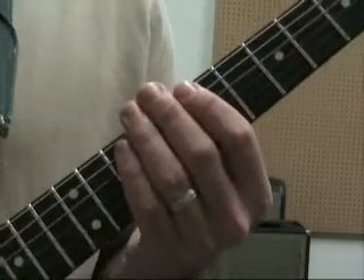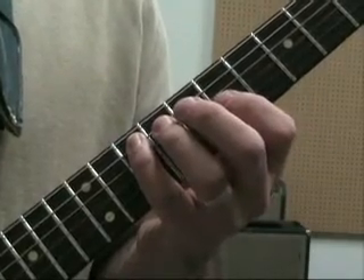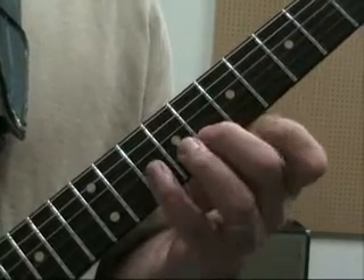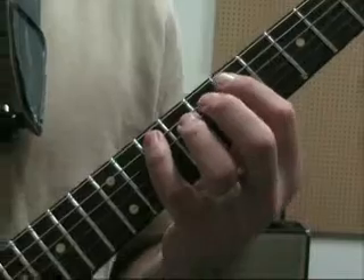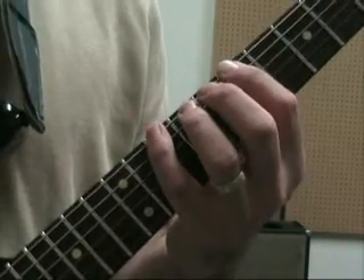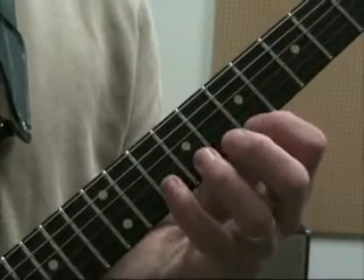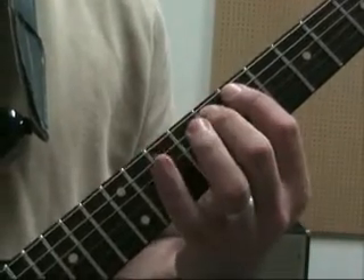We're going to start on our 4th finger because the bulk of this scale is going to be in the 7th position. You've got 10th fret on the 5th string, then 7, 9, 10 on the 4th string, 7, 9, 10 on the 3rd string, and 8 and 10 on the 2nd string. Go back down to the root, and then to get the notes below the root: 8, 7 on the 5th string, and then 10, 8, 7 on the 6th string, and then back up.